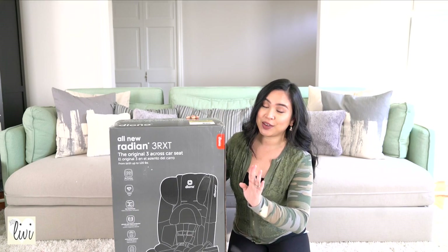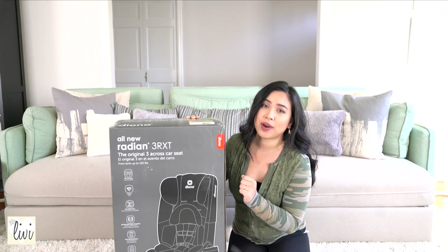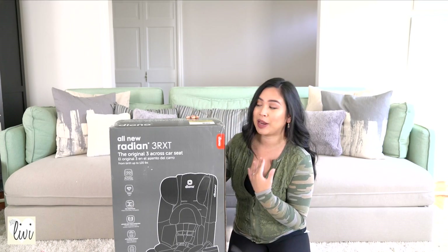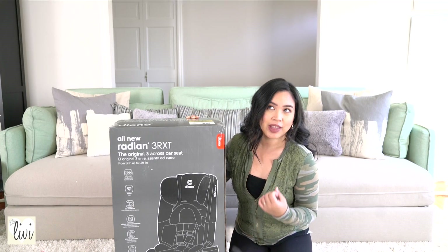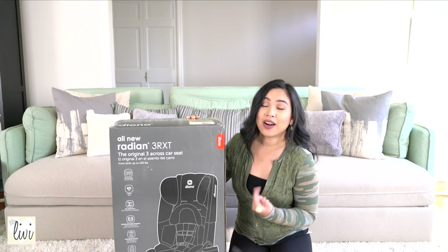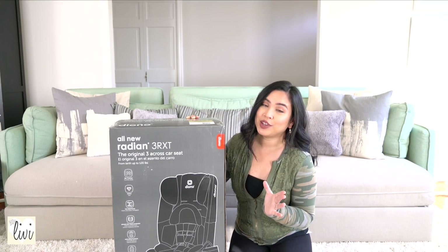Before I open this, I just want to tell you guys this color is called Oyster Gray and it is so gorgeous. It is very classy looking in my opinion. And if you have a tan or grayish interior in your car, this is going to look really nice.